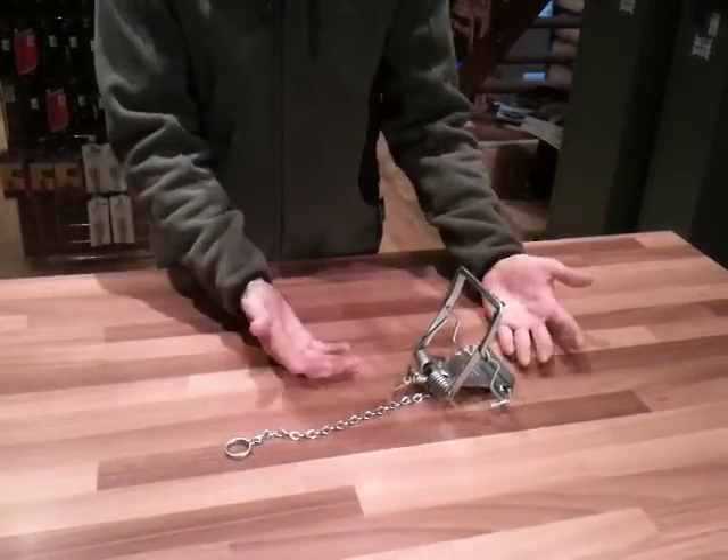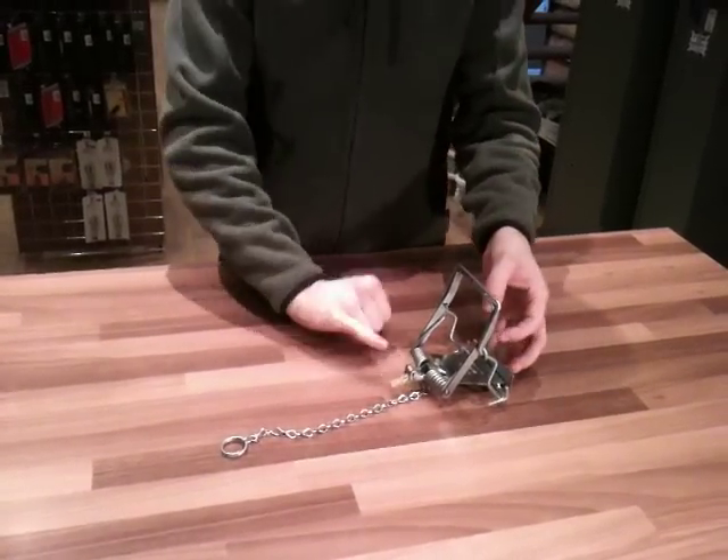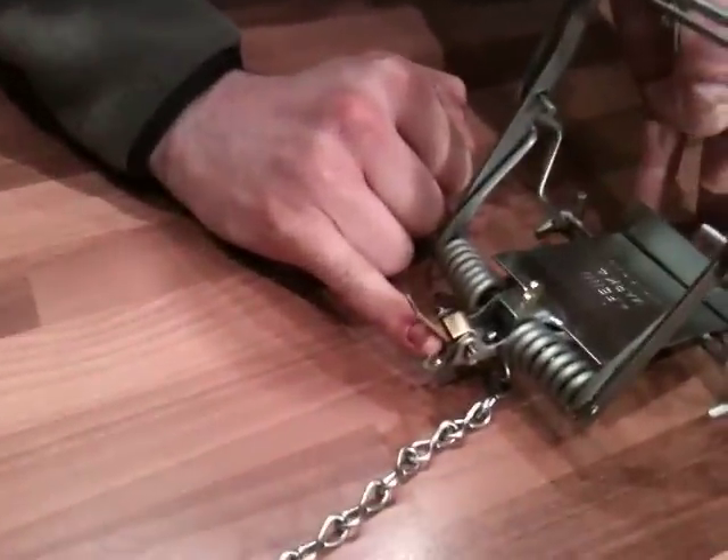This is how to set the Mark IV fen trap. First of all, what you're looking to take note of is your safety catch here and your trigger is there.